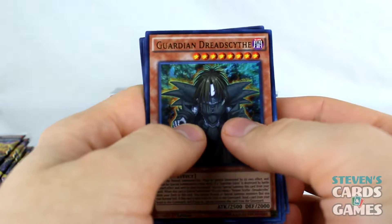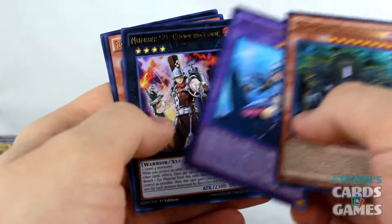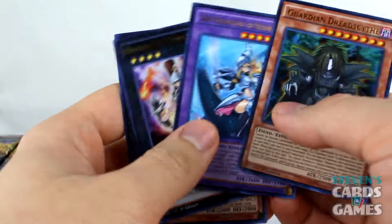This is my first rodeo with Dragons of Legend Unleashed. Oh sweet — Dark Magician Girl the Dragon Knight! That is awesome, awesome, awesome.